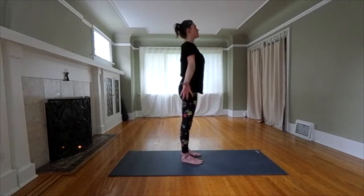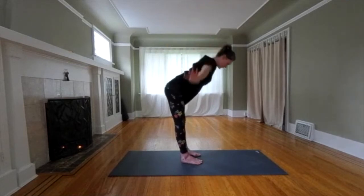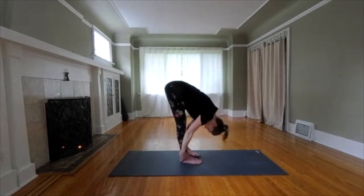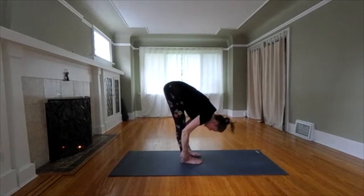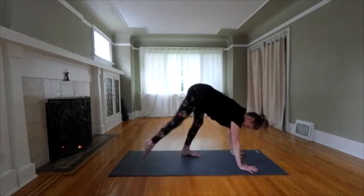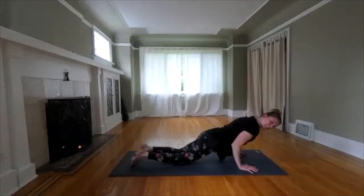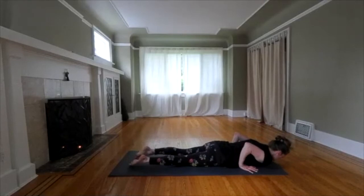Sun salute. Inhale. Reach your arms up. Exhale, folding down. Inhale, come up halfway. Exhale, find your plank. Keep breathing and lower down strong. You can bring your knees down too. Cobra.